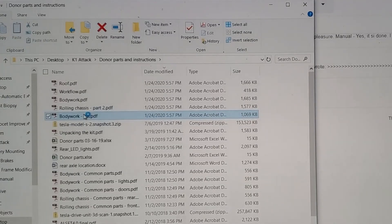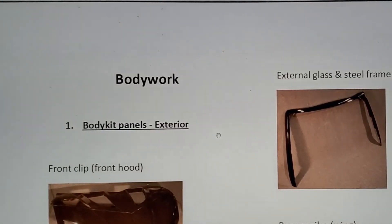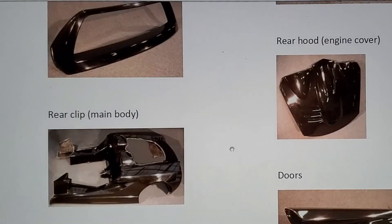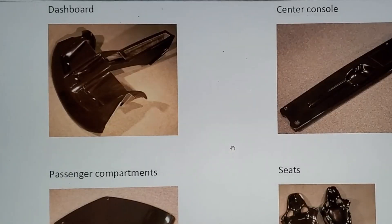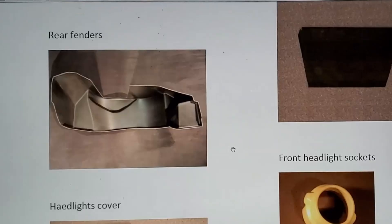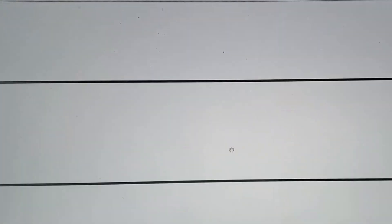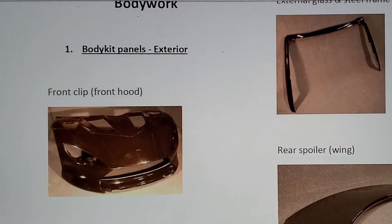Just a few days ago I got the rest of the manuals — I think this is all I can plan to get. There's a body works section that tells you what all the components are. This would have been fantastic earlier; I had no idea what half these things were and ended up emailing to get clarification, but this would have been great upfront.